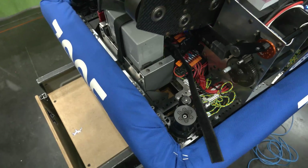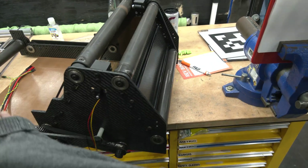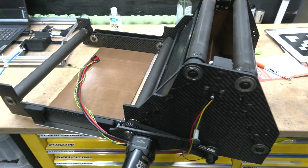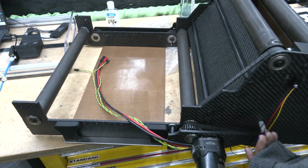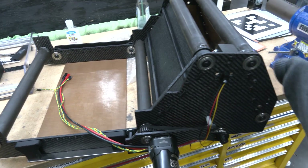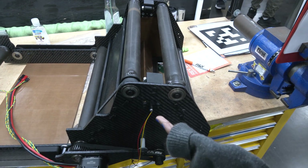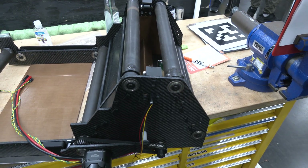Going over to our prototype — which is also our spare — whenever the note travels through, it'll enter through here or enter through the back and go into our pivot mechanism, which is kind of like a handover mechanism. It keeps that vertical compression on the note whenever it goes into the launcher.